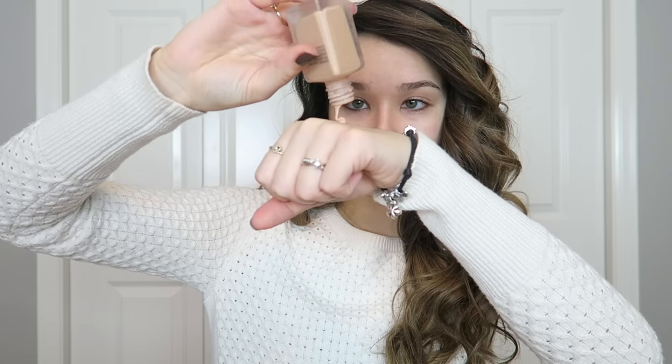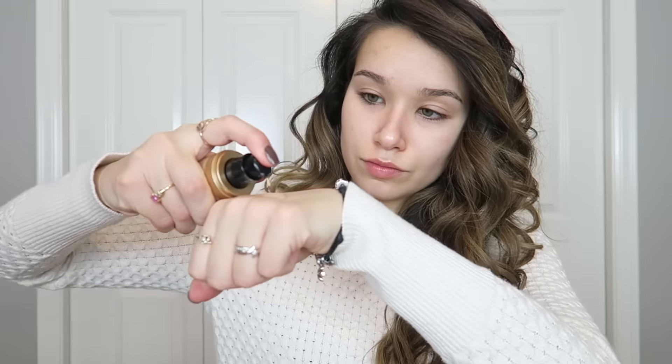The first thing I'm using is my Nivea Men's Sensitive Post Shave Balm, rubbing that in until it feels nice and tacky. Then I'm using my Makeup Forever Step One Skin Equalizer — the smoothing primer — and literally smoothing this over the largest pores of my face: over my chin, the tops of my cheeks, and around my nose.